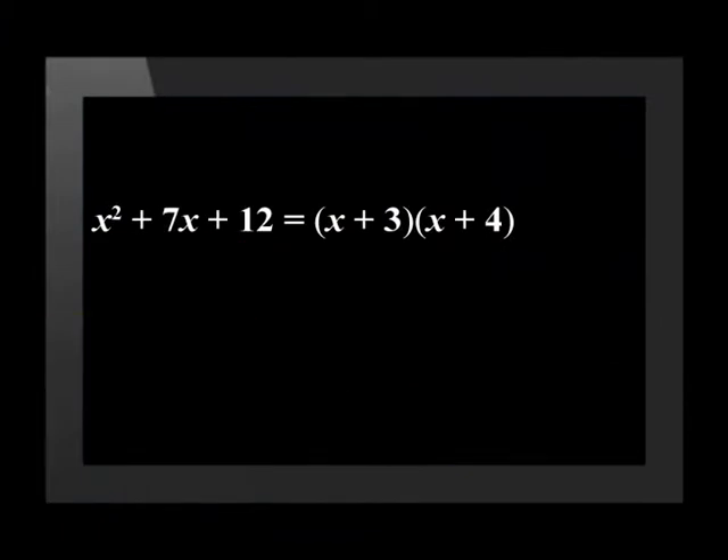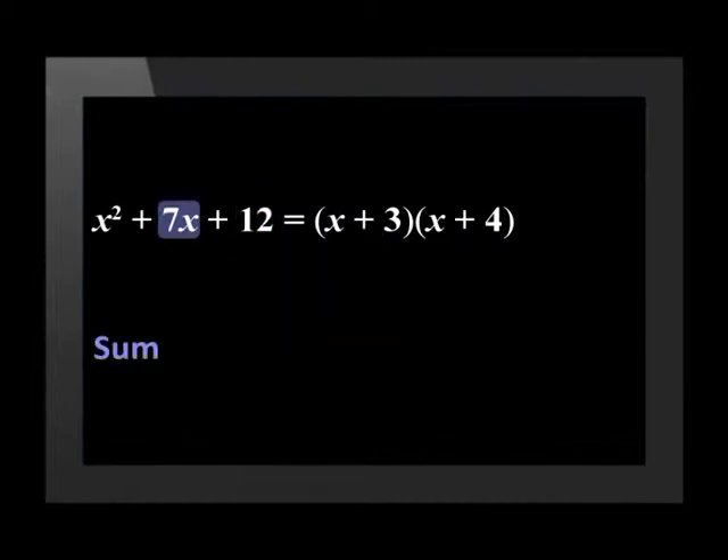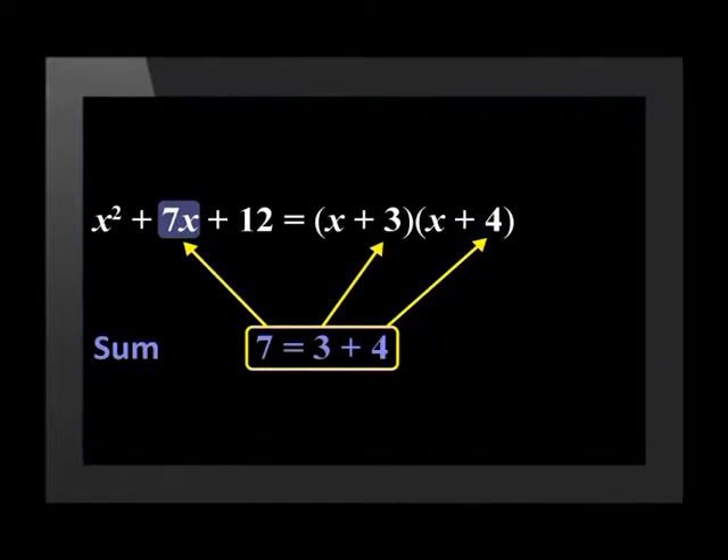The first step is you need two numbers that give a product of the constant in your trinomial. In this case it is 12, and here 3 and 4 give us a product of 12. The second step is that those two numbers must give a sum of the coefficient of x in your trinomial. In this case it is positive 7, and here again 3 and 4 give us a sum of 7.